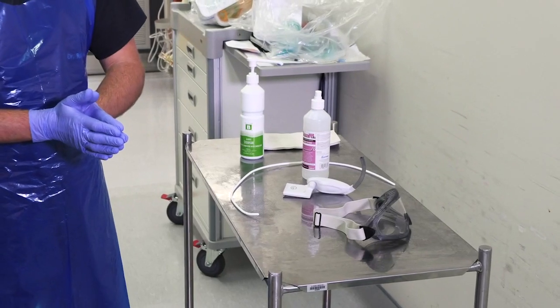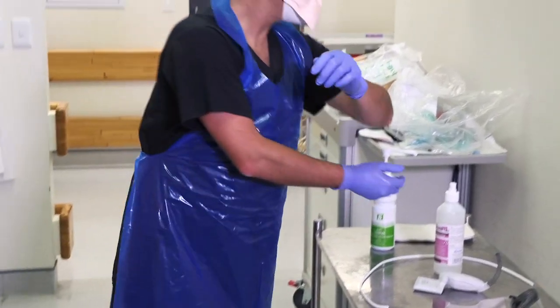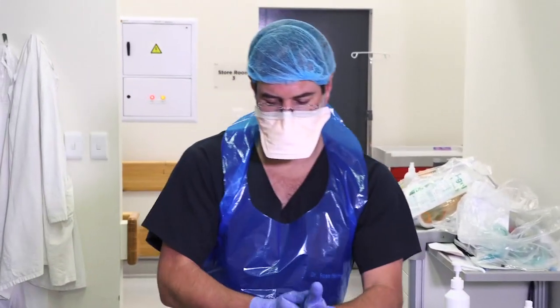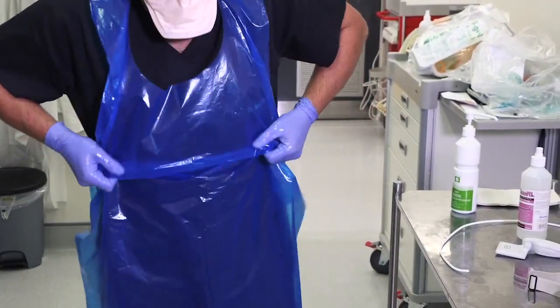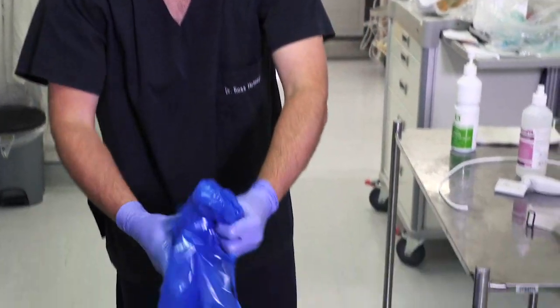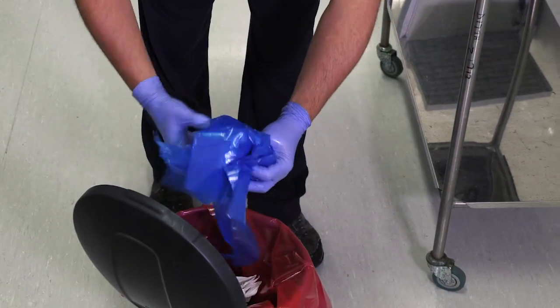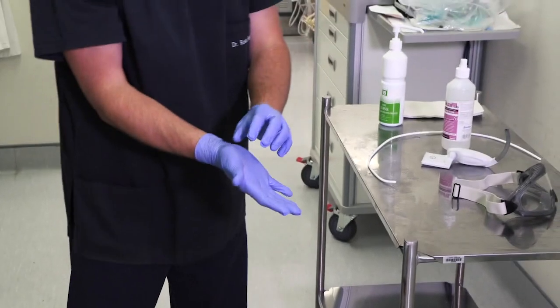When that's complete, you're going to remove your gloves and apron — pulling away from yourself so it doesn't touch your body. Carefully scrumple it up so that it doesn't hang over the sides of the dustbin. Put your gloves into the red bin.